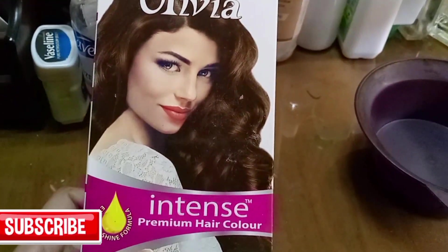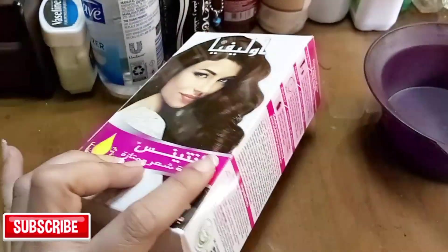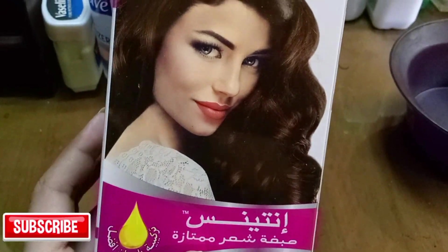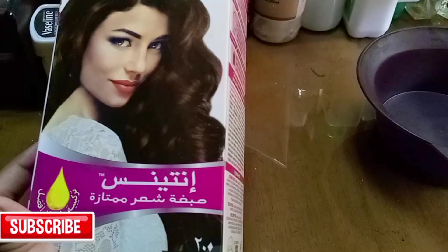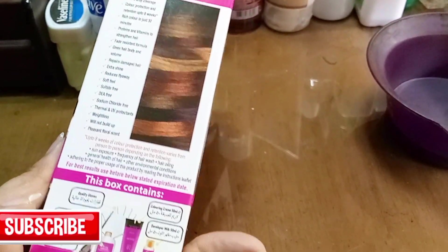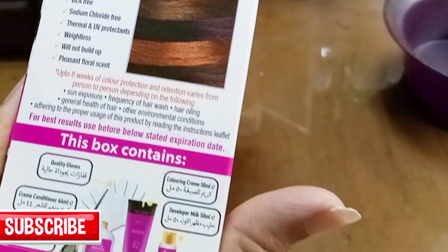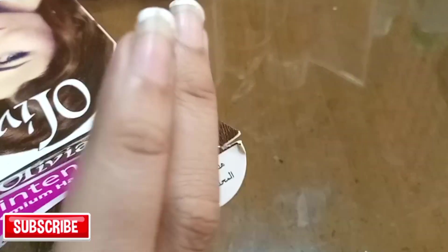Hello and assalamualaikum to all the beautiful girls out there — how do you guys hope to see you? So today I'm going to make another hair do touch-up video with dark brown shade. Before moving towards our new video, it's my humble request to please subscribe my channel, like, share, and comment, and make it a 1000 subscriber channel.